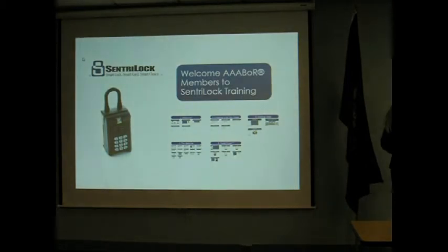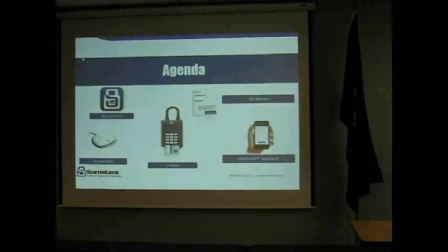Today we're going to go over some training. I do like to keep the training informal, so if you have any questions while I'm going through it, please feel free to stop me and ask me to clarify. It's going to be about an hour. I'm going to go over what we consider best practices as well as things to get the most from the Centurylock system.